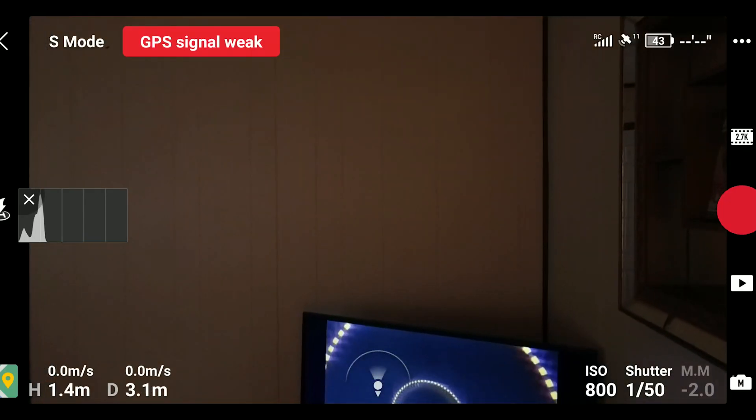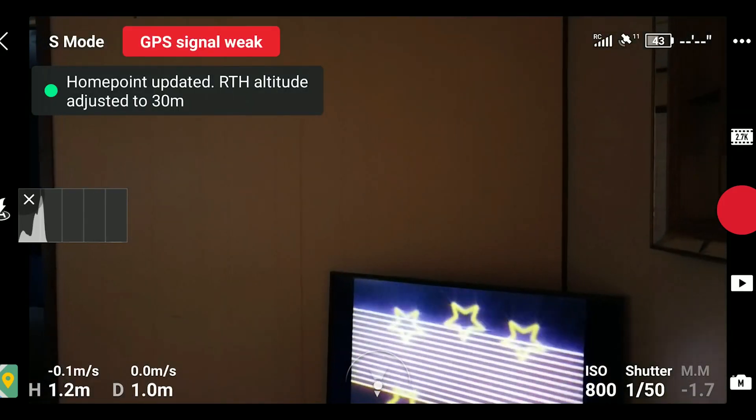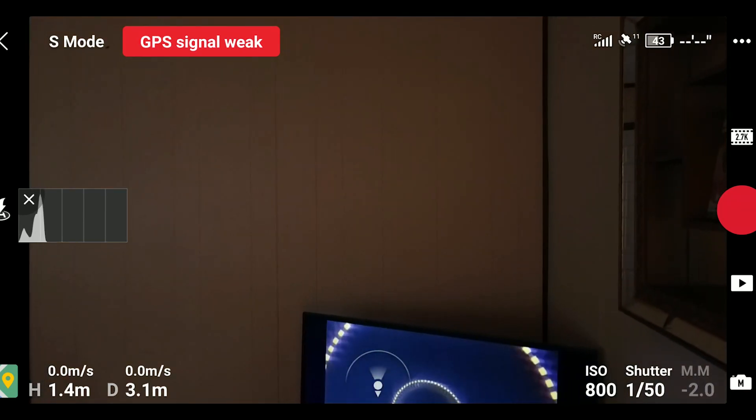Here's just a little screen grab of what to expect using the DJI Fly app with the DJI Mavic Mini. Obviously these aren't ideal situations — we're inside where we have weak GPS signal, but at least I know I'm not going to get lost.